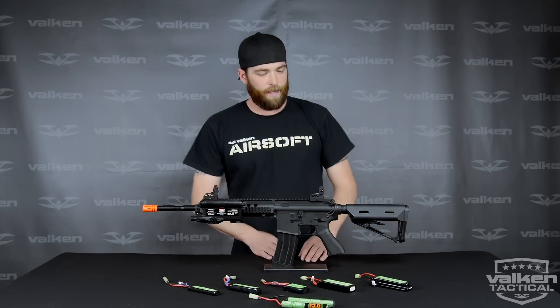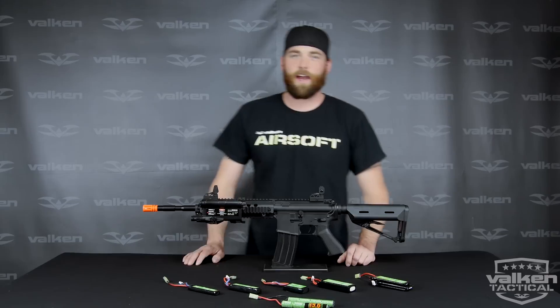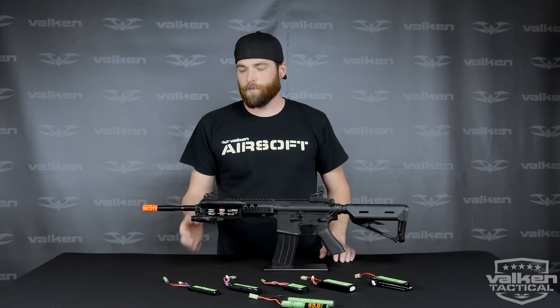Hey everybody, it's Josh from Valcon Sports and today we're going to take a look at the new Valcon Tactical Battery PEQ Box by SRC.